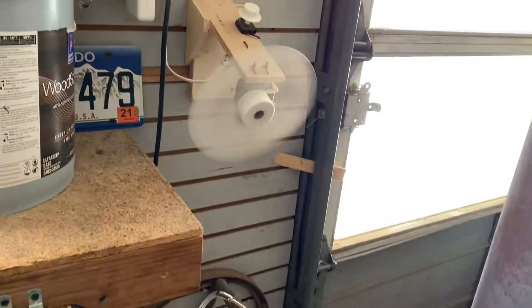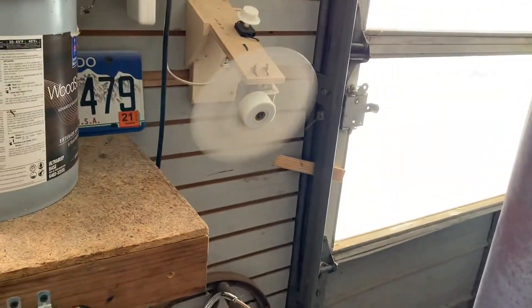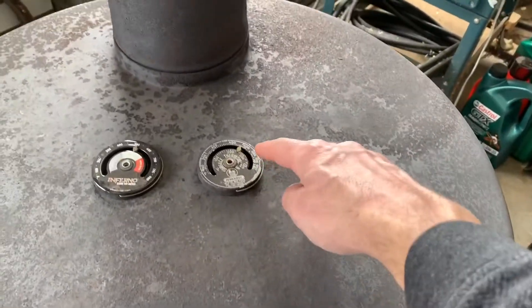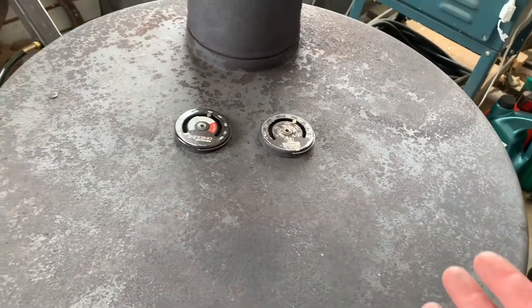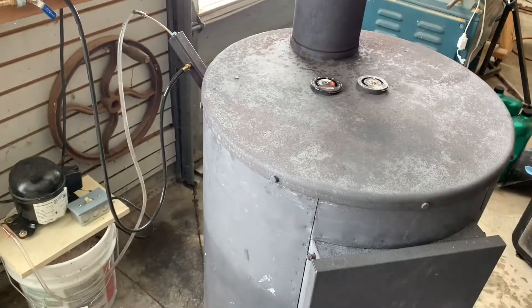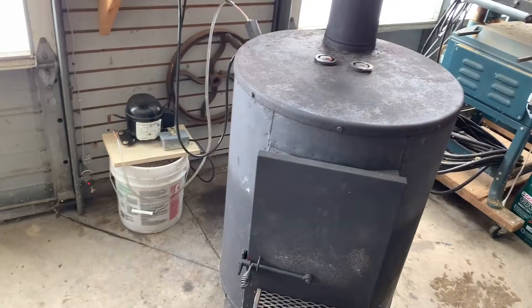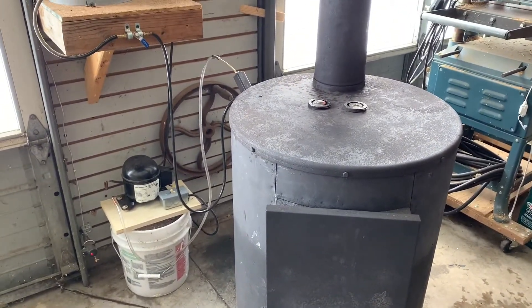I've got this fan blowing on the top of the wood stove, which I put there back when I was first using it to burn wood. But even with burning oil, you can see here I'm right about at 500 degrees. And that's with a very constant flow of air over the top of this thing, so it is putting out a tremendous amount of heat. It's 19 degrees outside right now and inside my shop here it's about 62 degrees. So it works really well.